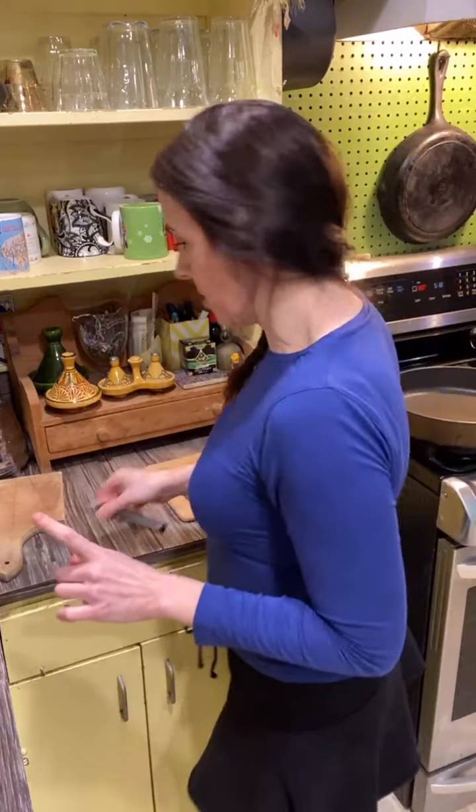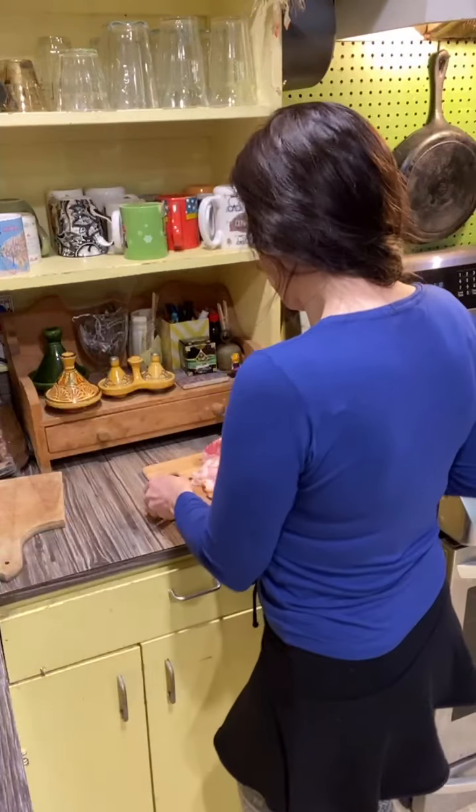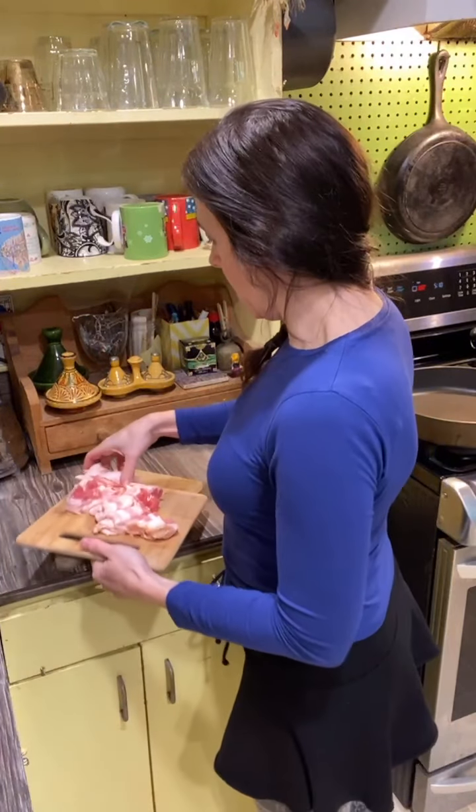I'm going to get a little fancy and take this over to my kitchen scale to weigh it out.